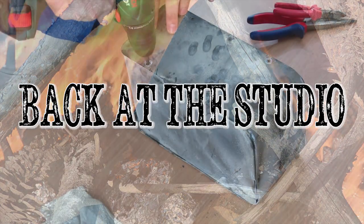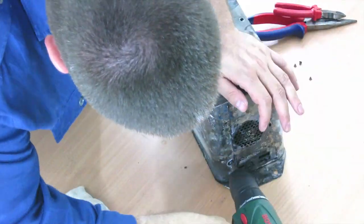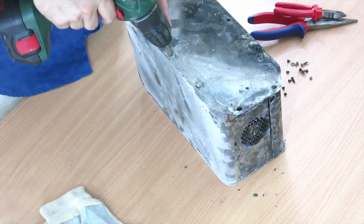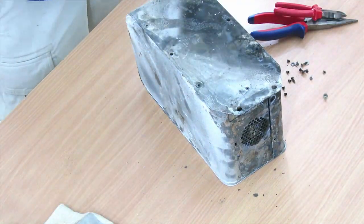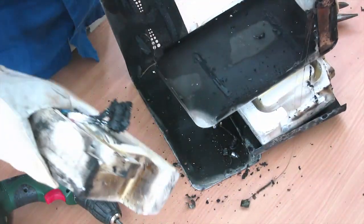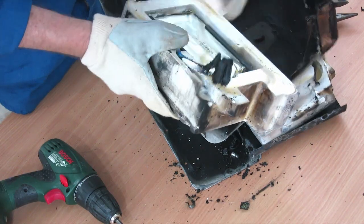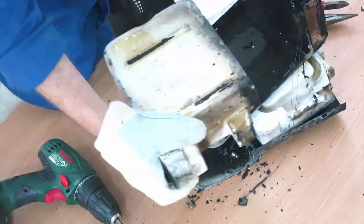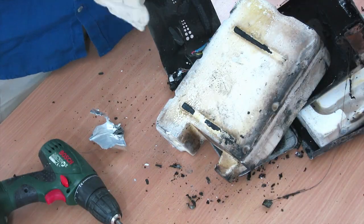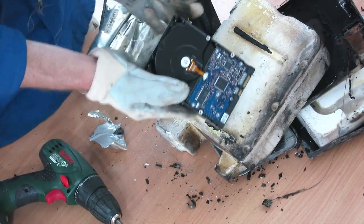Back at the studio, we opened the IOSafe up to see what is inside. The first thing we did was remove the screws — there were a lot of screws. I put on some gloves because I did not want to injure myself when I opened it up. After opening it, we see the two ceramic blocks that protect it from the fire, and we also see a liquid-tight bag which holds the drive itself. We removed the bag and there we could see just a regular Hitachi drive.